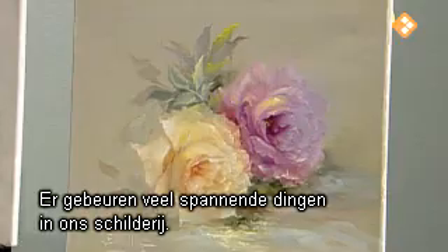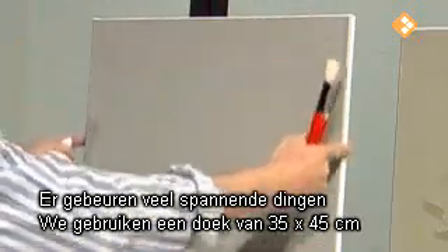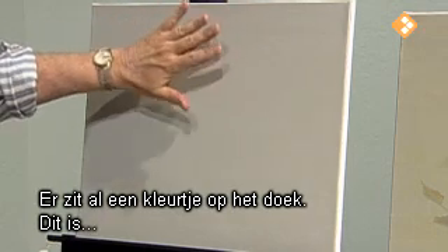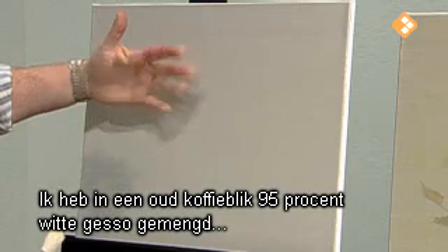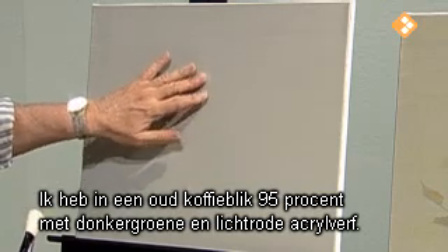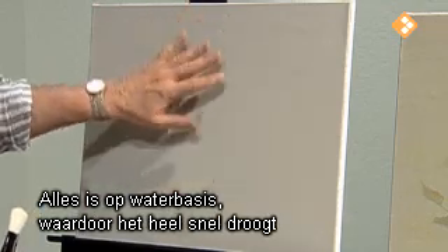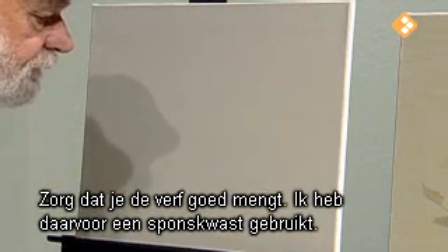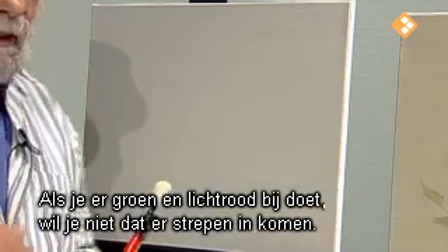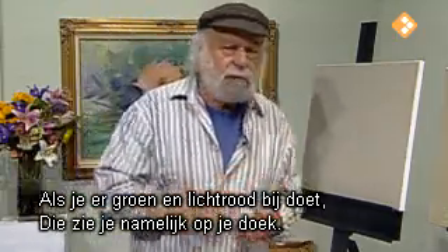The canvas we have is a 14 by 18 and it already has a color on here. I take an old coffee can and mix white gesso — 95% white gesso — then a touch of dark green and a little touch of red light acrylic. This is all water-based and it dries very fast so you can get right on. Mix it well in your coffee can. I use a sponge brush to mix. When you put a little bit of green and red light in there, you don't want to get a bunch of streaks — otherwise it will show up on the canvas.